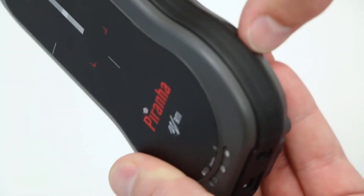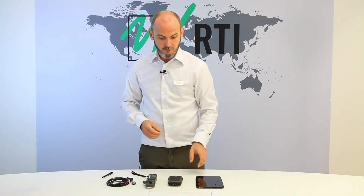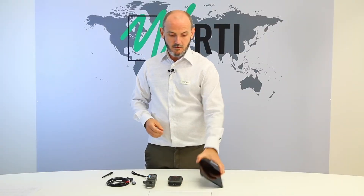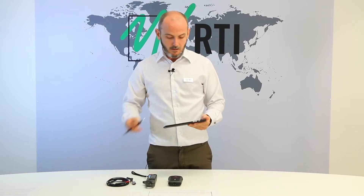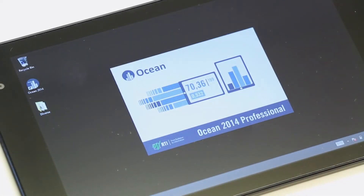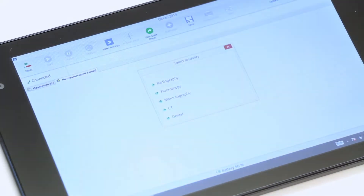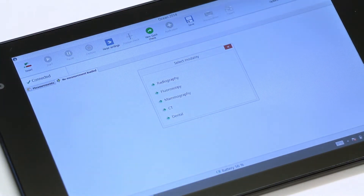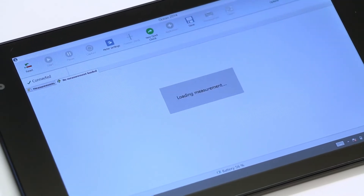To begin your first measurement, simply switch on your Piranha, switch on your tablet and start Ocean 2014 by tapping the icon. Ocean will now automatically connect to your Piranha, recognize the model and suggest the appropriate settings for your possible measurements. Simply tap your preferred settings.